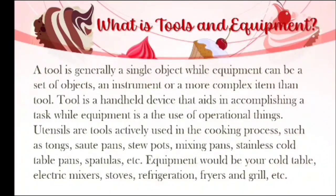A tool is generally a single object while equipment can be a set of objects, an instrument, or a more complex item than a tool. A tool is a handheld device that aids in accomplishing a task, while equipment refers to tools used for operating things.